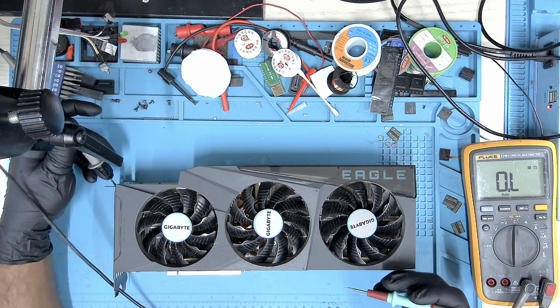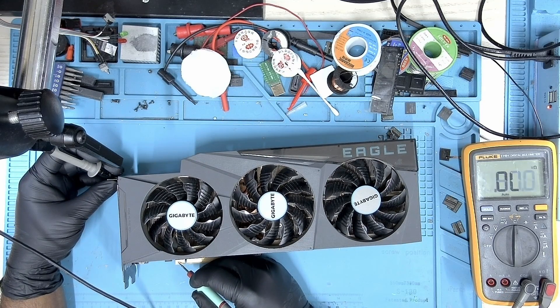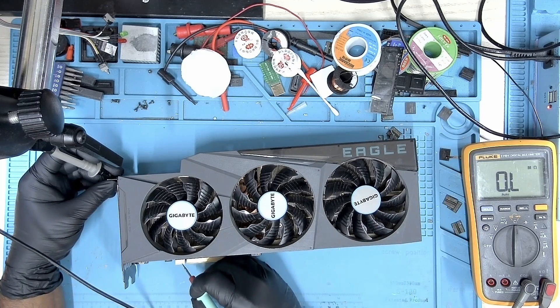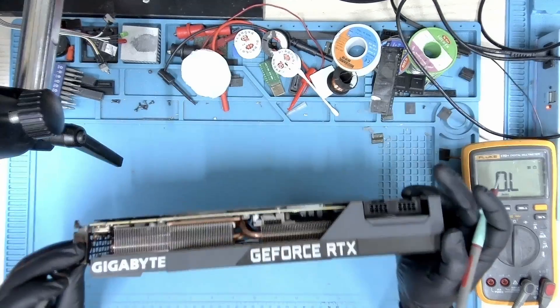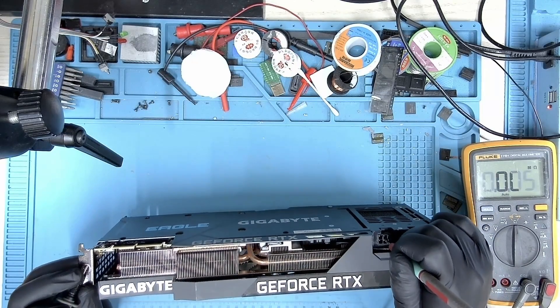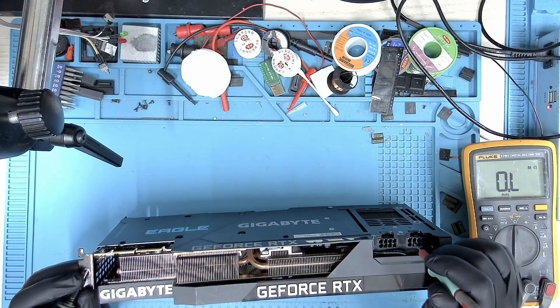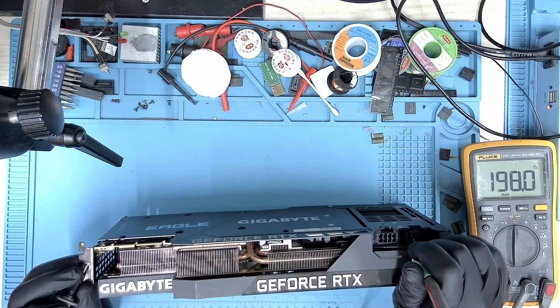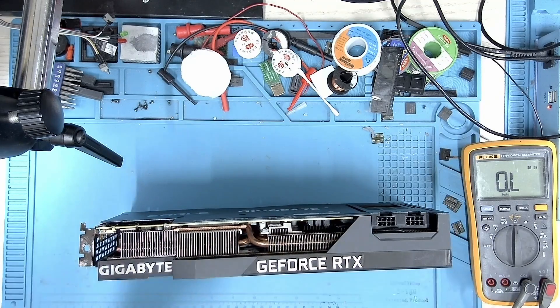Let's take some resistance checks. Checking the 12 volt PCIe and we don't have a short here. Let's check 3.3 volts and we don't have a short. Checking the 8 pin and looks like we have an open line. Let's check the second one and we don't have a short here. You can see the capacitors charging as they should.